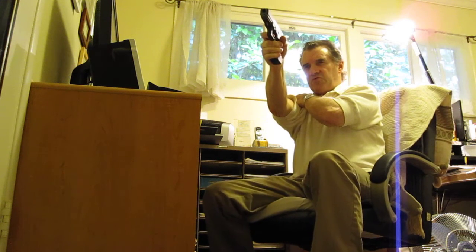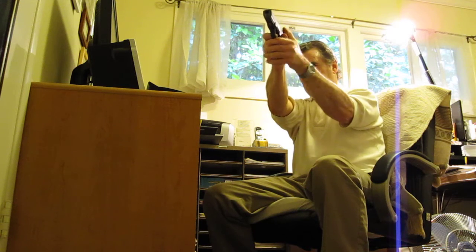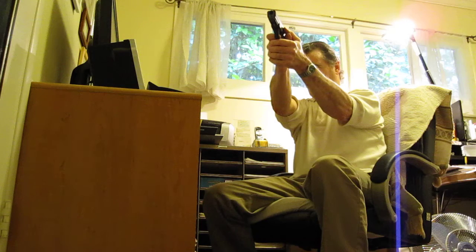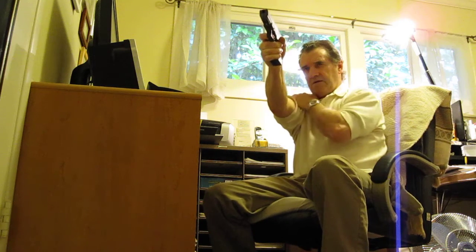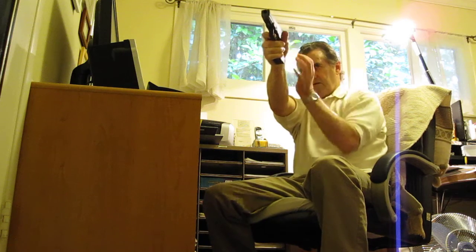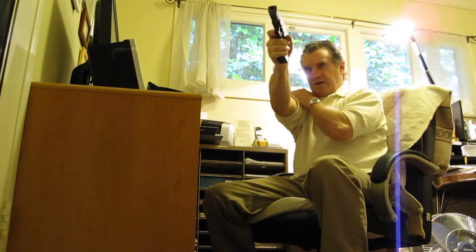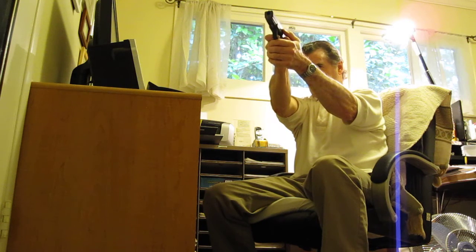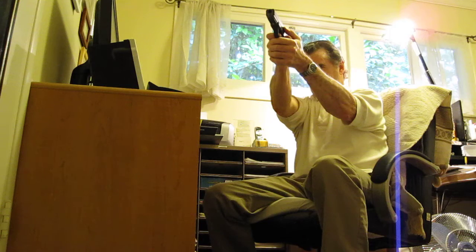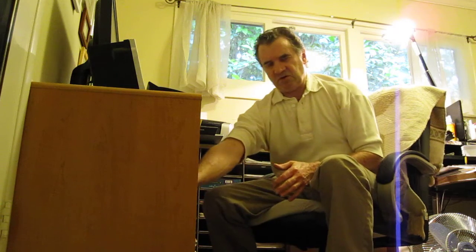You cycle the weapon, tap your shoulder just like you're loading it, release the trigger, hear the click, then another press. You do this ten times — one, two, three, four, five, six, seven, eight, nine, ten. If you do that every time you sit at your computer, before you know it you've got some serious dry practice time in, and it takes less than two minutes.